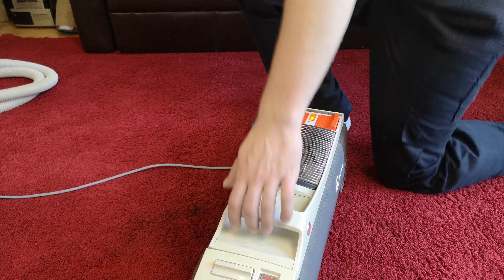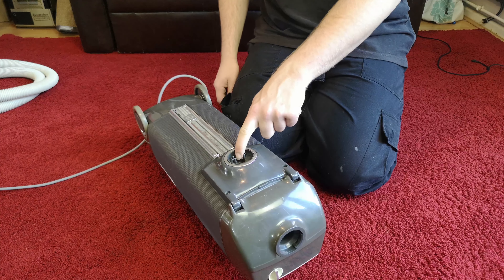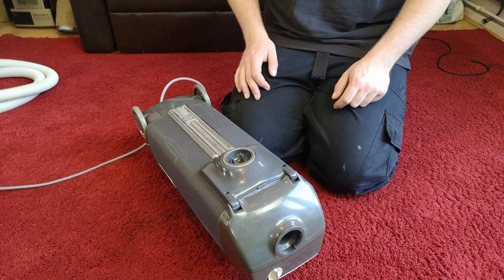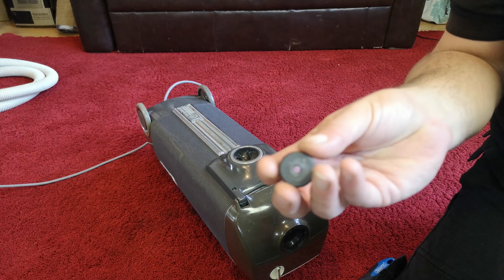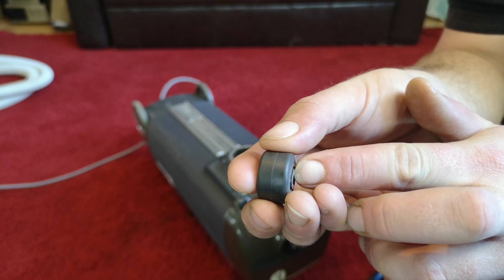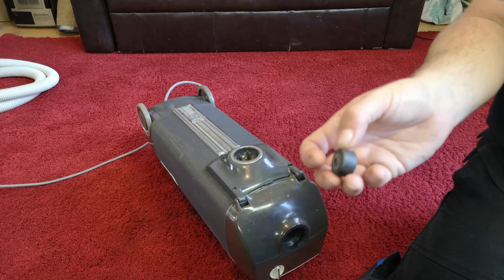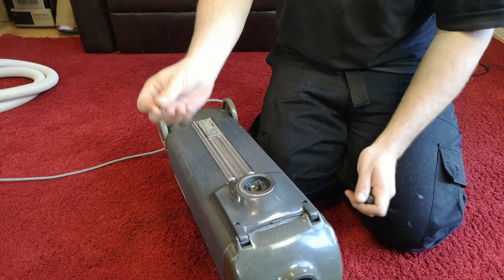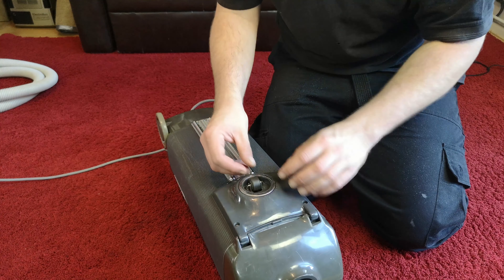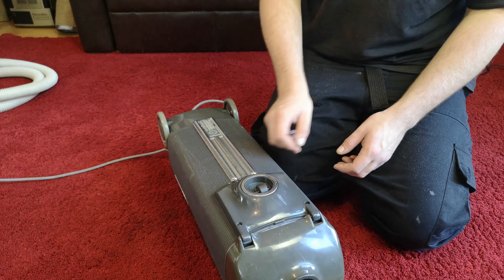One more thing before we turn on: underneath there's a missing wheel. We need to fit a new one using a very cheap replacement. You simply take a file and some Miele casters - they have little sticky-out bits on the sides. You file those away just a little bit on both sides, then take the original wheel axle, pop it into the Miele wheel, and it will now clear its little section and literally look like it's supposed to be there.